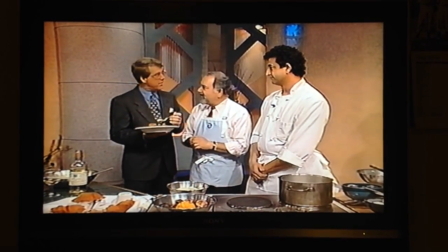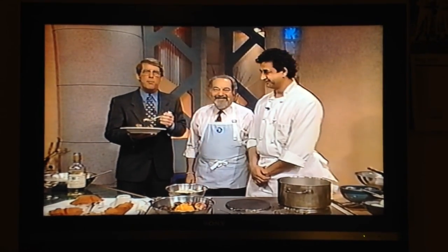What's nice about this, too — it's real light and refreshing on a warm day. Isn't it lovely? Thank you very much. We'll see you tomorrow morning at 7 o'clock.